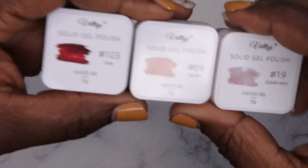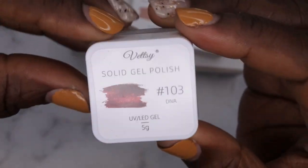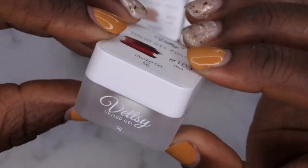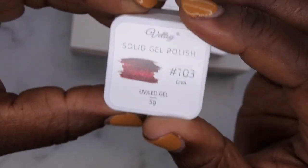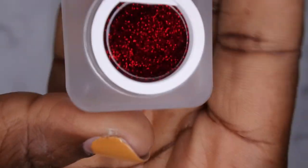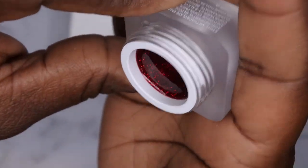I received three of their solid gel polishes. The packaging is really beautiful — I love the square shape and that matte or stained glass look with the company name on the front. This is a five-gram container and I got it in color 103 Diva. Let's take a look — wow, that is absolutely gorgeous! That's a beautiful red; I definitely have to put that in today's look.